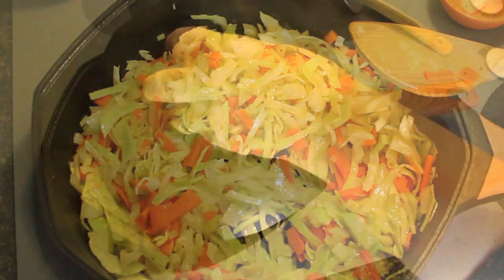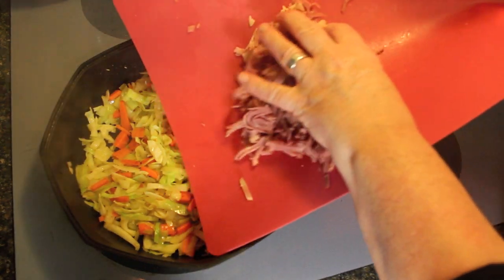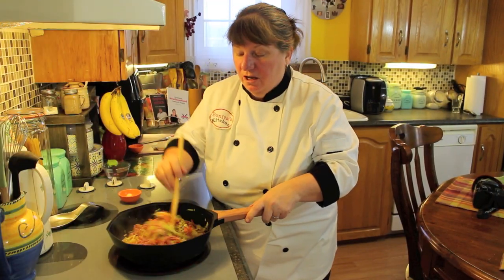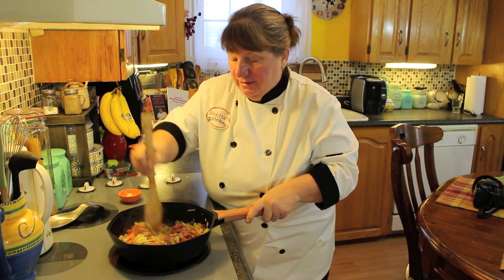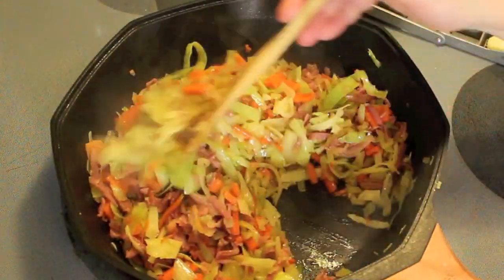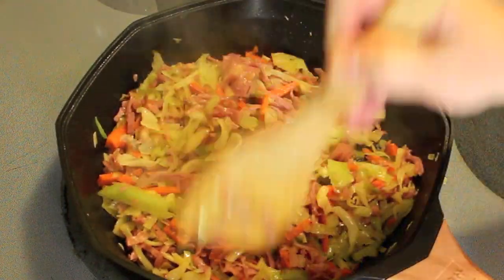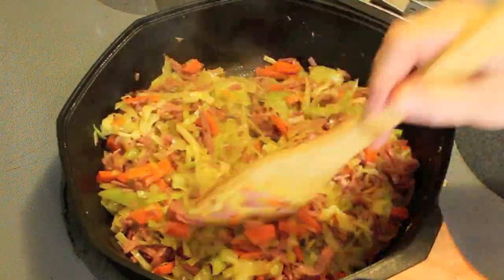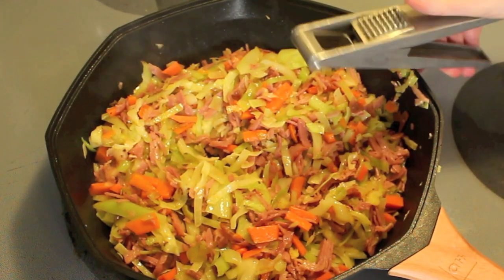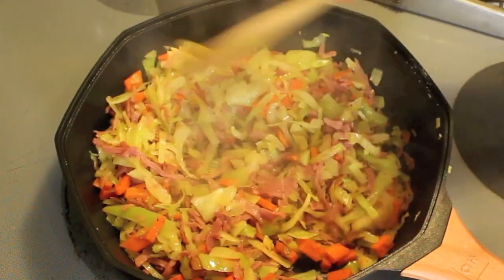Smells amazing. I covered it just to get the cabbage cooking a little more, and now I'm going to toss in about two cups of corned beef. Just toss that corned beef in with the cabbage and vegetables. Cook it until it's as tender as you like — I like crunchy vegetables in those little spring rolls. Once you get to the stage you like, we're going to put in one clove of garlic, pressing it in and mixing it through, because we don't want to burn the garlic.